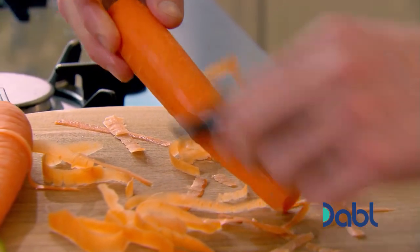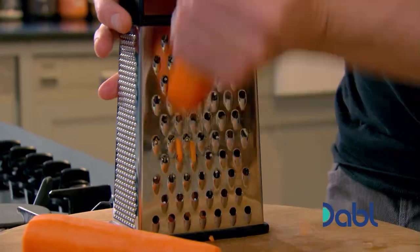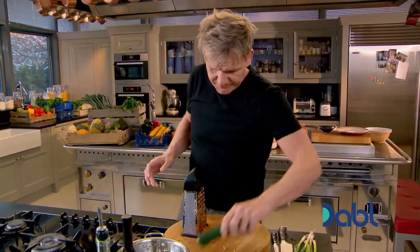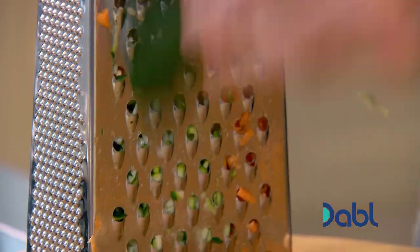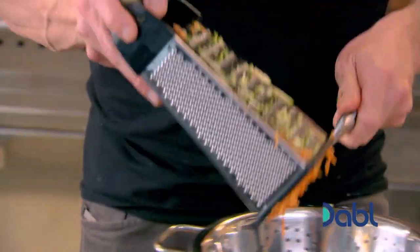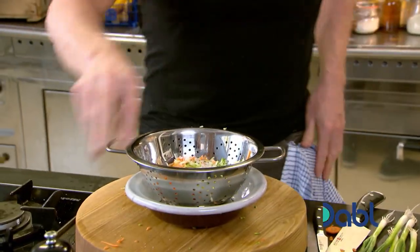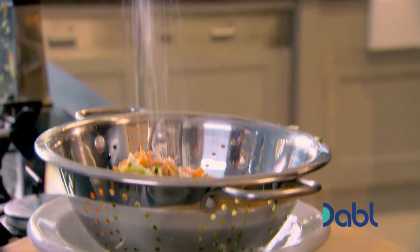Grate the carrots — not too finely; you want that nice texture. Next, courgette. The secret is keeping it all grated the same size. Put that into a sieve. A sprinkling of salt will draw out liquid from the vegetables.